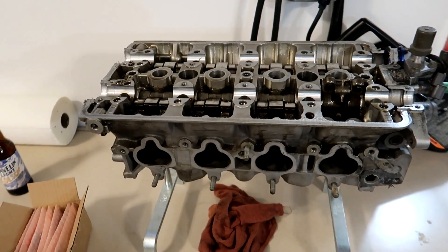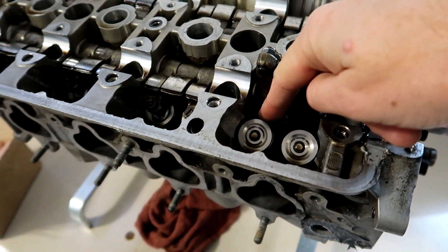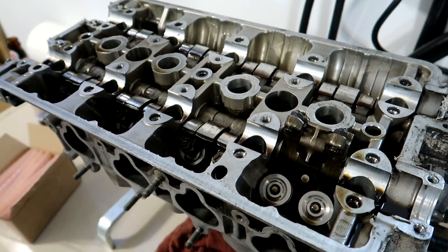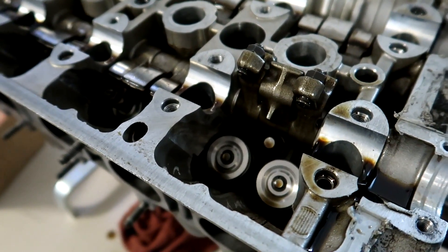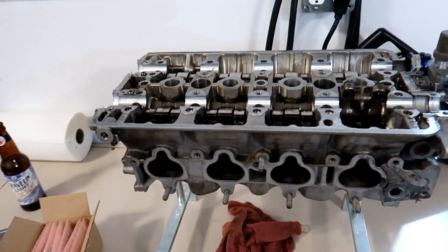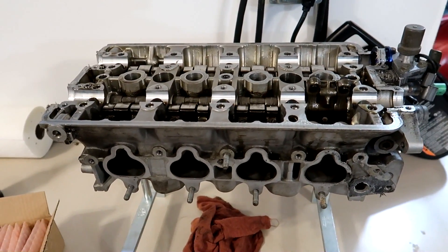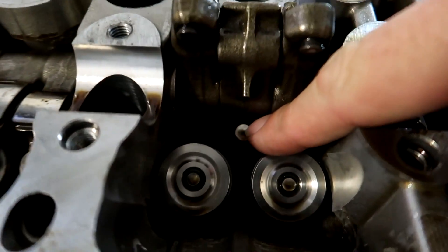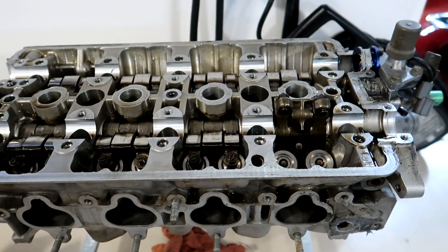This is the cylinder head that's going to go on that block. What I'm going to be doing today is pulling the valve springs out. These have been in two of my engines and have a lot of miles and a lot of use on them, so I'm going to take these down and have them checked out at Performance Porting. Dustin down there can test these to make sure they're still within spec. I want to do that before I get this engine put together so if I need to get new ones I can do that before I put the head on the block and not after. The other thing I'm going to do is upgrade the lost motion assembly.